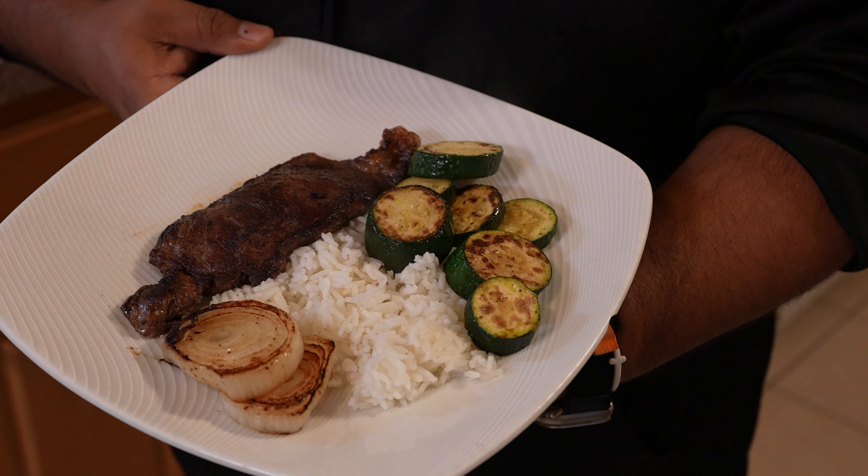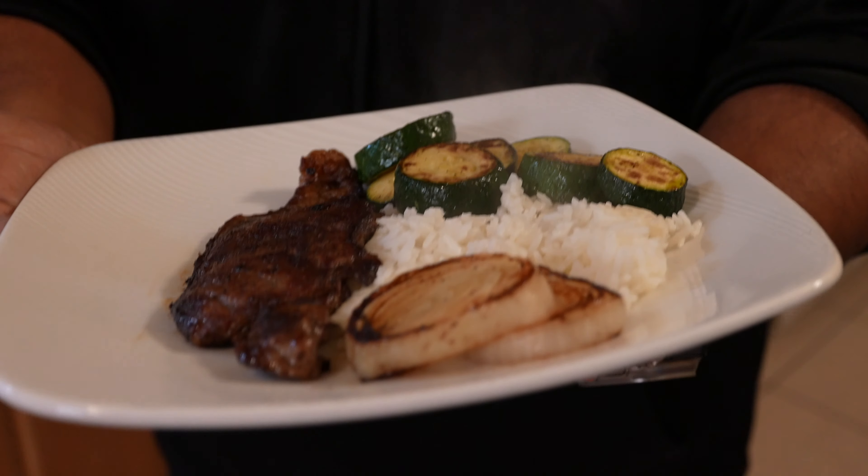If you guys are doing a weight loss journey too, or you're interested in witnessing the journey from this guy right here to the guy who's going to be running ultra marathons in about a year, I invite you to subscribe to the channel and hit that bell for notifications. This is actually day 14 of 75 Hard for me, and I've been doing a daily vlog throughout this program.